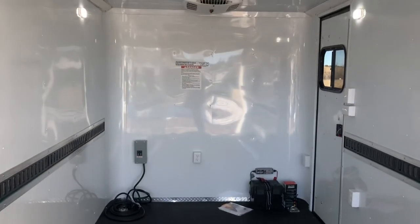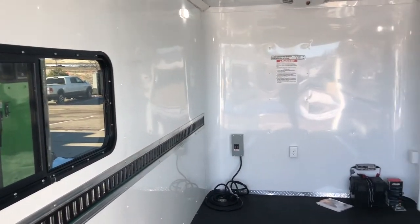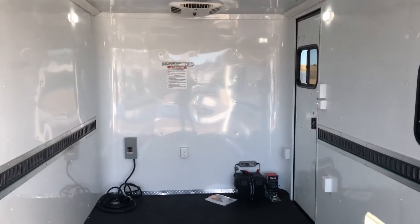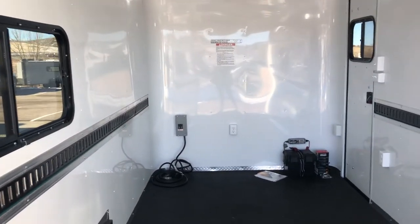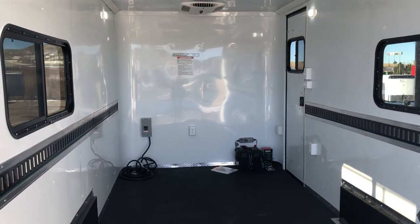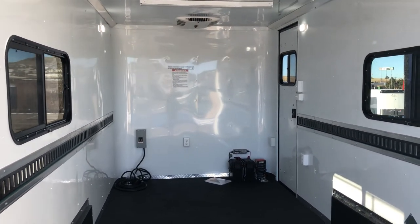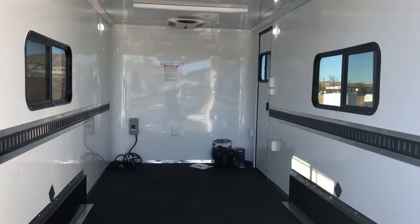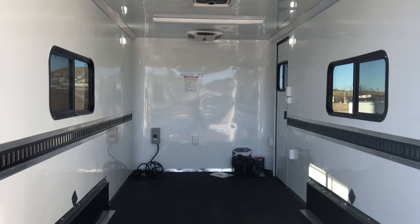So there it is! If you're in the market for a new trailer, we would love to earn your business. We are the exclusive home of the off-road trailer and we ship all over the country. Call us for a shipping quote — we do it every single day. You can reach us at 303-688-8485 or check out our inventory online at coloradotrailersinc.com.